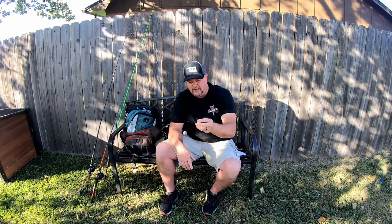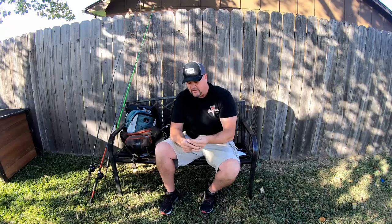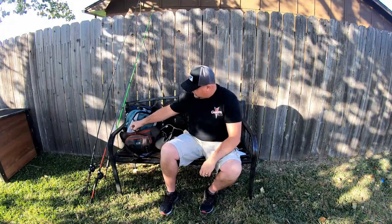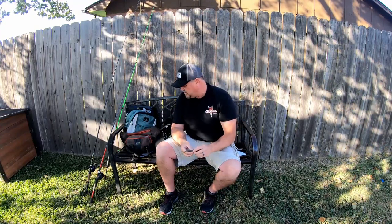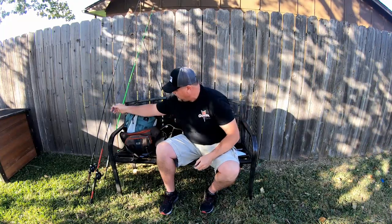Very, very deadly on smallmouth. Guys have been using them for smallmouth, but I have found that largemouth just can't resist them either. Something else I use a lot is the swimbait.